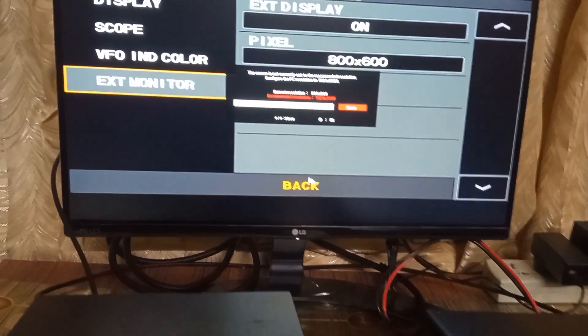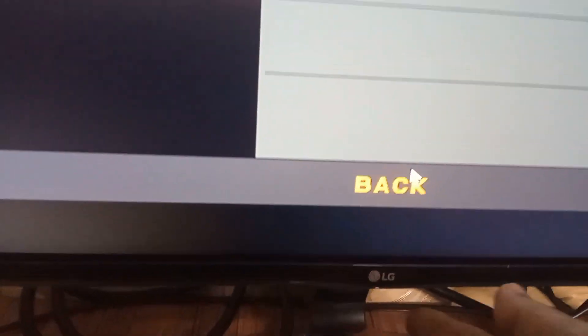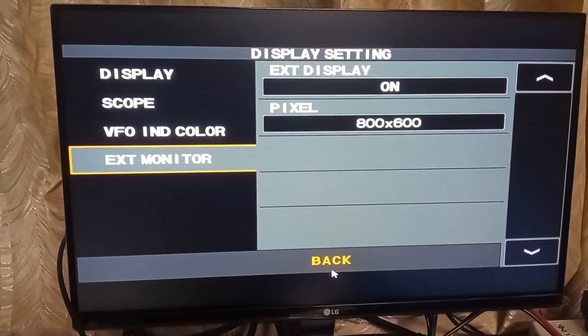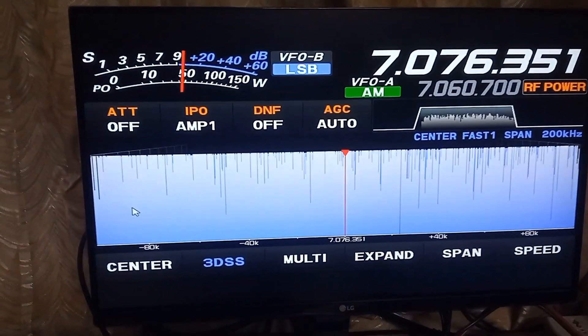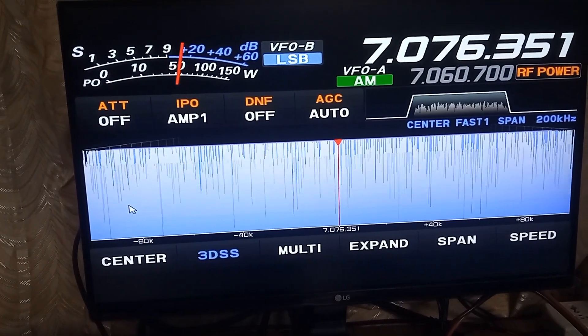There are only two options for the resolution in the radio, though the monitor can support higher resolutions. I have opted for the 800x600 pixels format. The dialog box appearing on the external display can be closed only using the button at the lower part of the display, as it is a function of the external display.